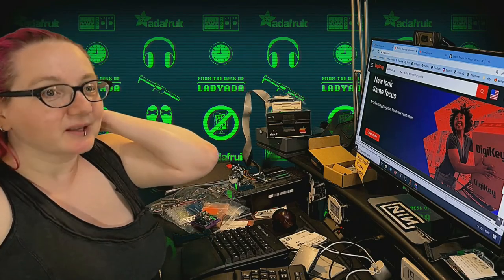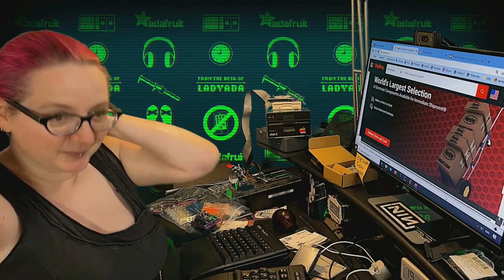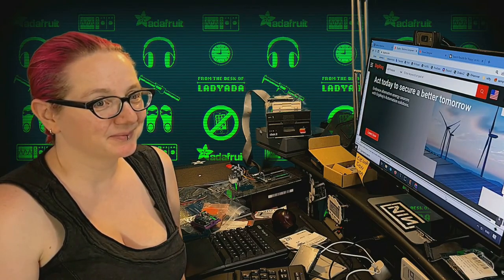Do you have any news or updates? Lots of shows this week. Look to Hackaday — I think we're doing a hack chat this week. Yeah, so look for that and more, and let's kick it off.